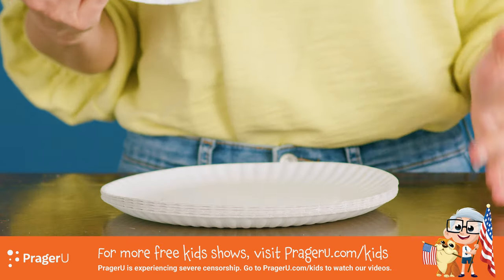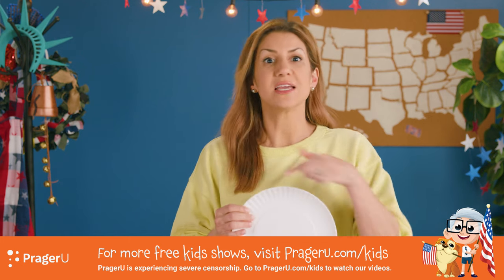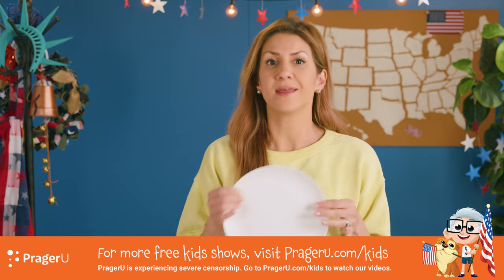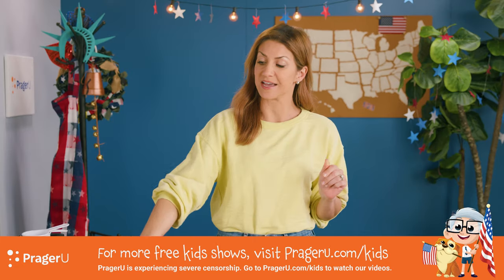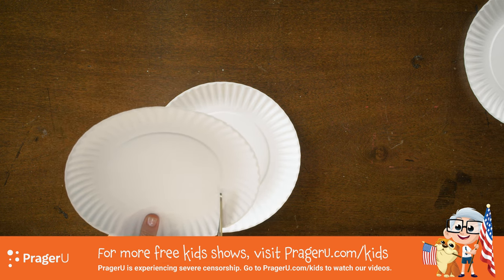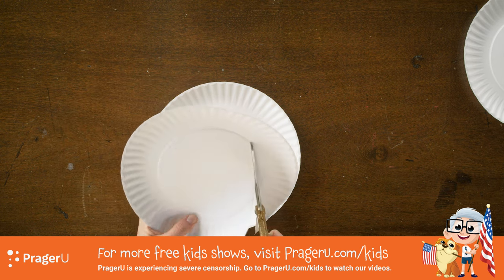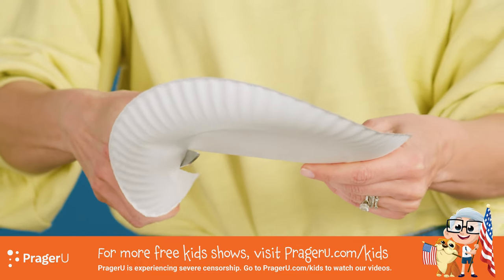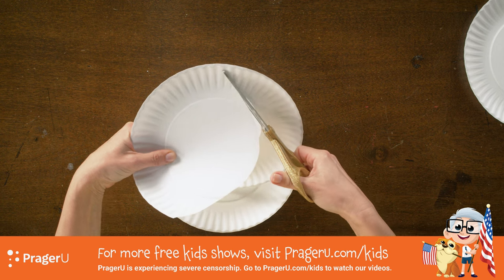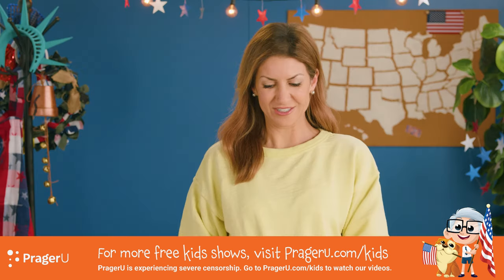These plates are going to serve as our moon. You can do a full moon, a half moon, or a crescent — whatever you want. We're set with the full moon. Set that aside. And if you want, you can trace it. Let's make a crescent — waxing, waning, what are the different phases of the moon? There's a crescent.